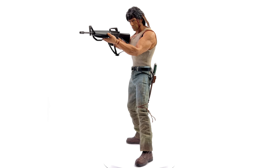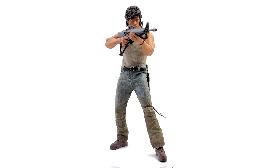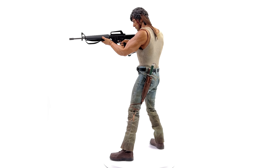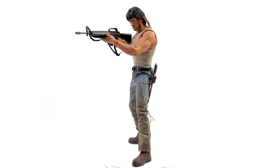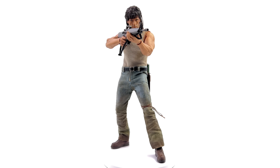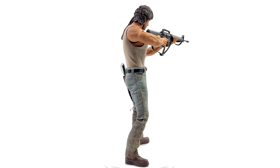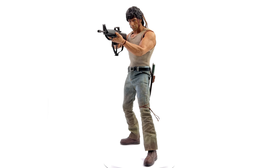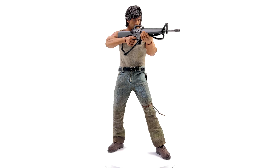The skin tone is a lot darker on Rambo 3 — he was more tanned in that film. Comparing this to the Rambo First Blood figure from Sliced Alone Shop, this 3-0 one is a little bit bigger. I like them both, but if I had to pick my favourite at this point, I'm probably going with 3-0.